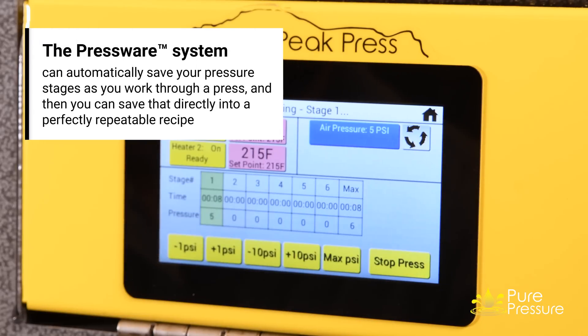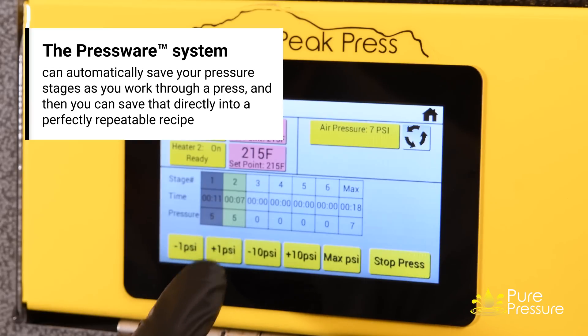With the ability to increase pressure one PSI at a time, completely on the digital readout, or to run a recipe that will do everything for you, our system enables you to get everything that you need.